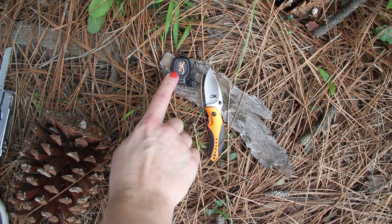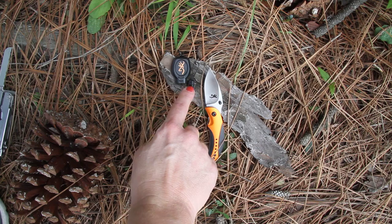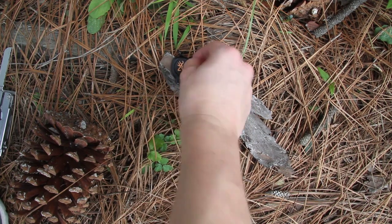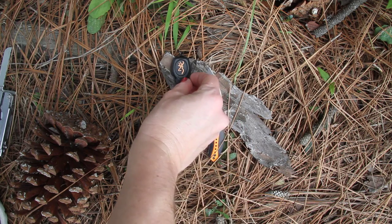You get your knife, you get your keychain light, and you also get your zipper attachment here — this little bitty thing. I'll try to get that back in the package and not lose it.